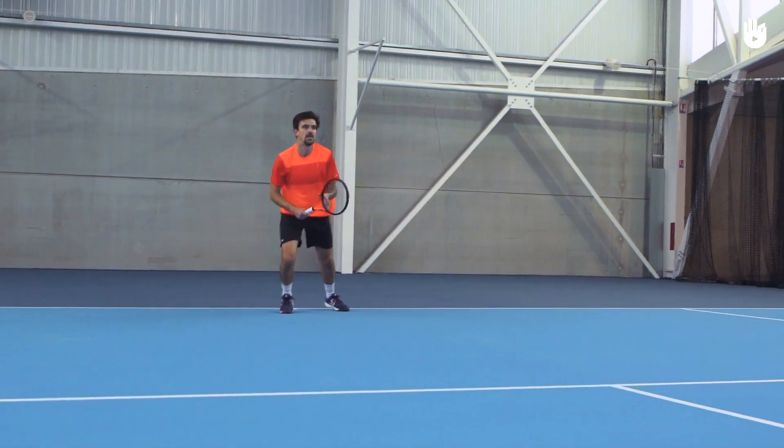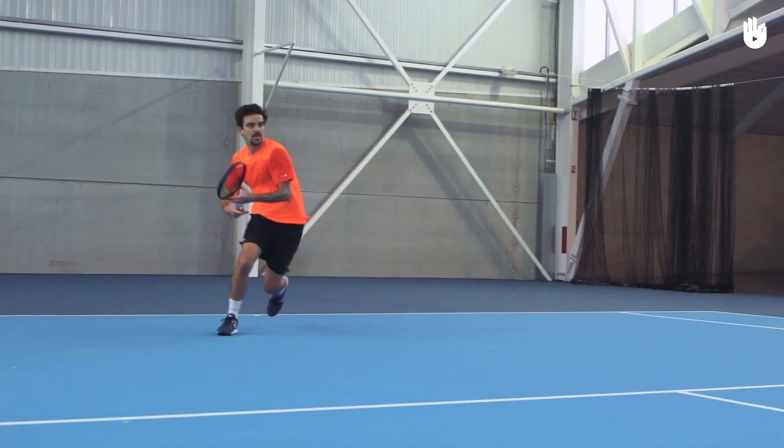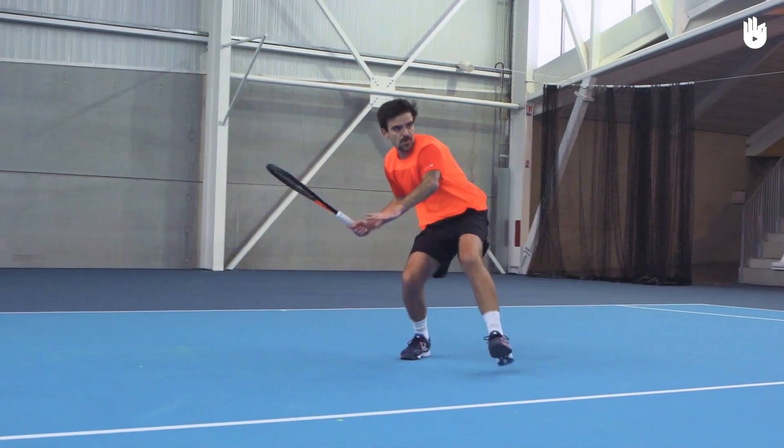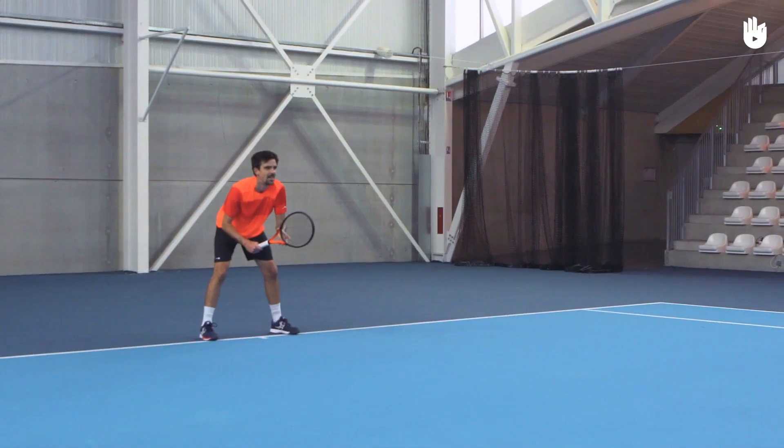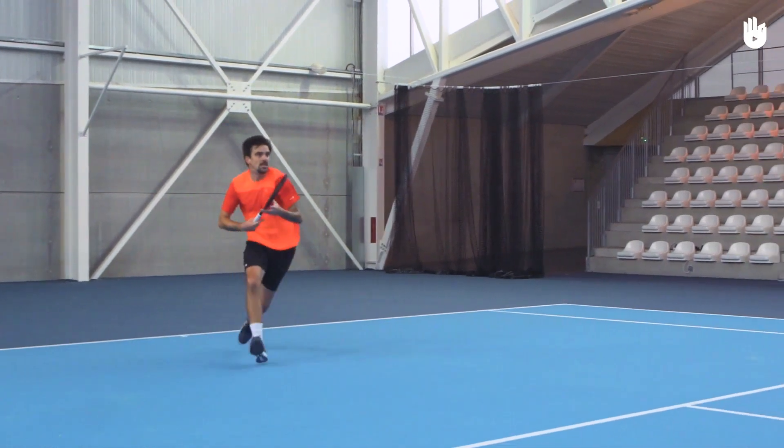If you let the ball drop, you'll be forced to hit the ball in a rainbow trajectory, which allows your opponent to get quickly to the ball and hit a passing shot. Brush the ball forward and follow through above your non-racket shoulder.